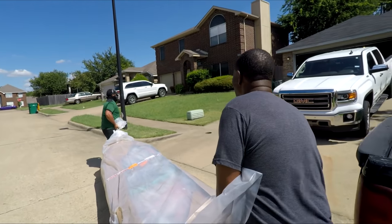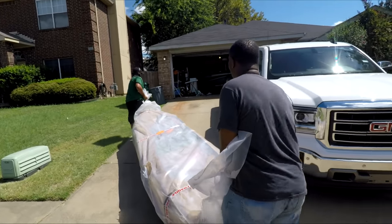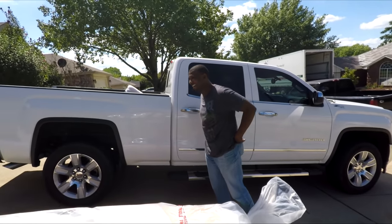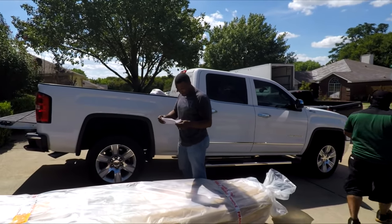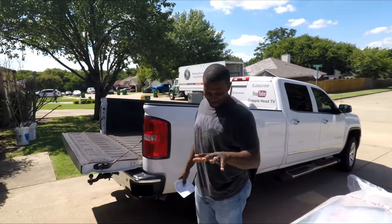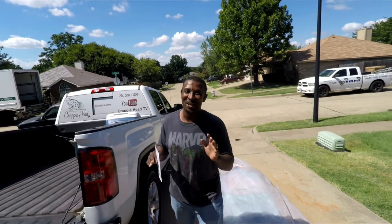We're gonna put it up in the driveway. You can just run it straight along like the driveway right there — that'll work. All right buddy, oh my god, there you are. Thank you, my man. You have a good one. You too, man, be careful. Guys, I've been waiting for this for a while. I have a new big fishing toy.